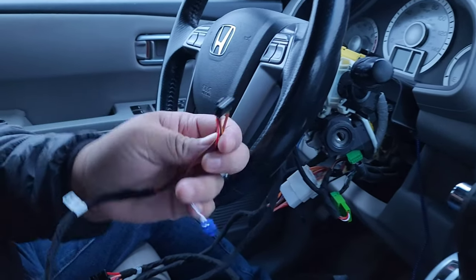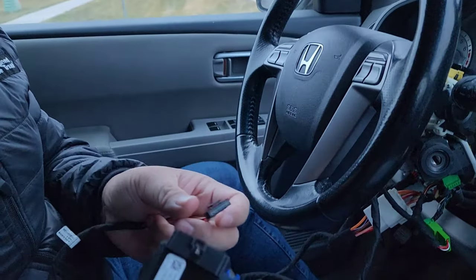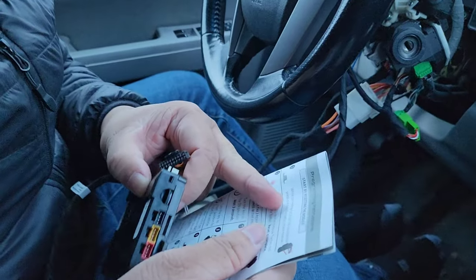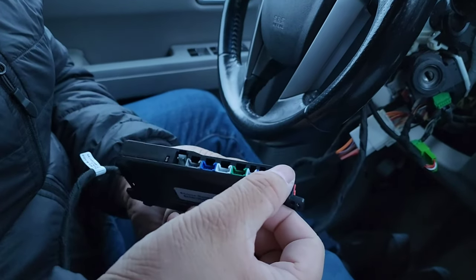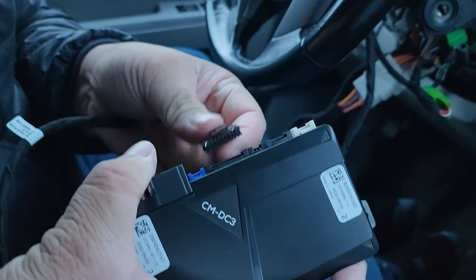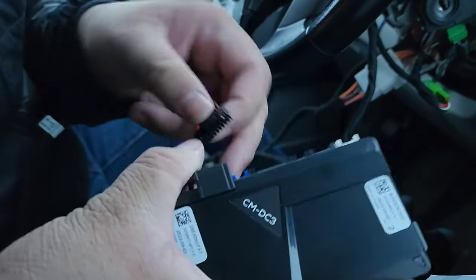You need to grab this 20-pin from the green harness, and we're going to press and hold the button while we're connecting it. Press and hold the button on the module — there's a button right here — so I'm going to press and hold that while we plug this into here. And I think it should turn red right here, I believe.